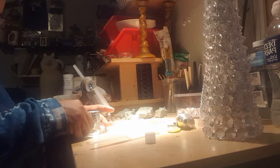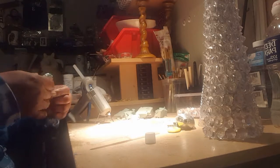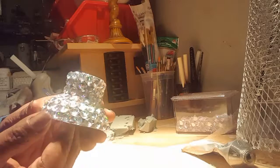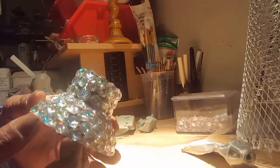I'm just going to pull off the strip and go around the very bottom edge first, work my way up, and adhere the stones around the bottom. This is to add a little bit more glam and bling to the actual decor piece.